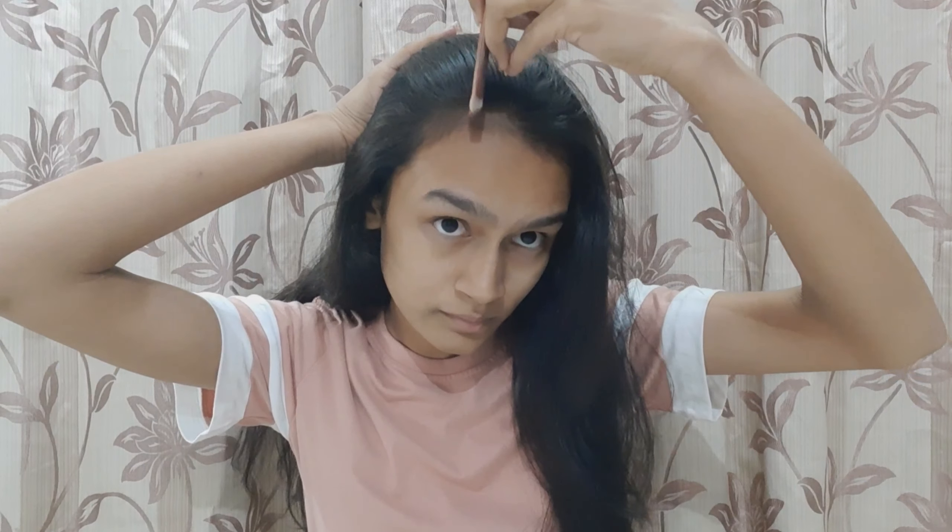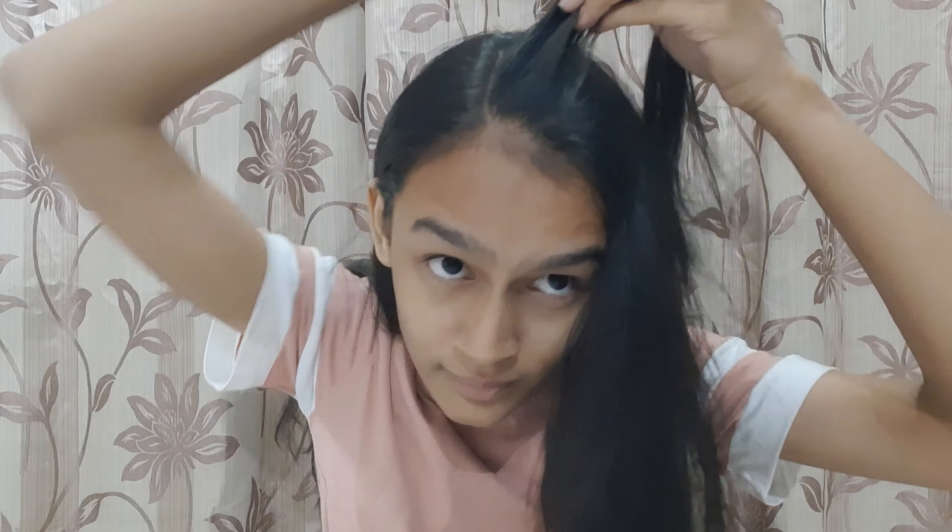So in the first hairstyle, we'll divide our hair into two parts with a comb. Then we'll take a little part of our hair and divide it into two parts, and then we'll roll it.